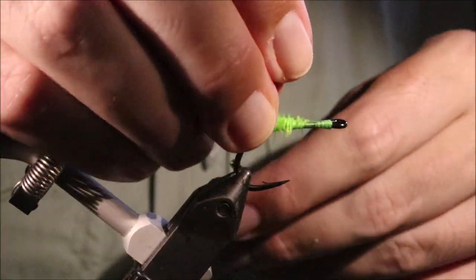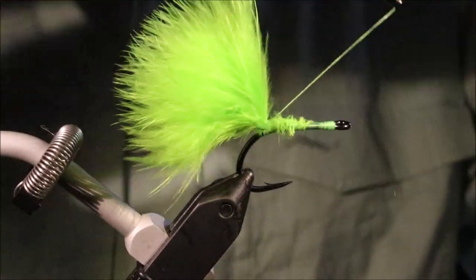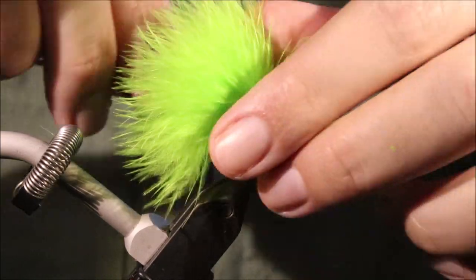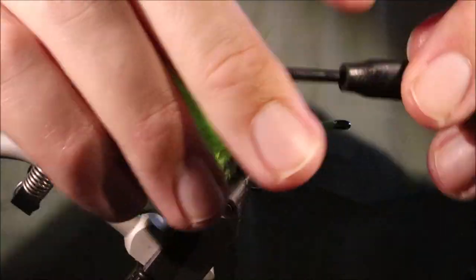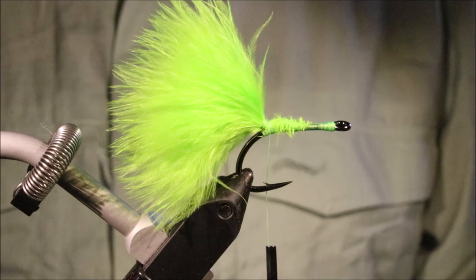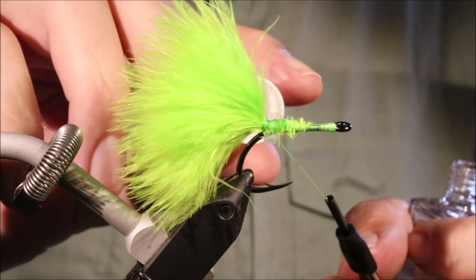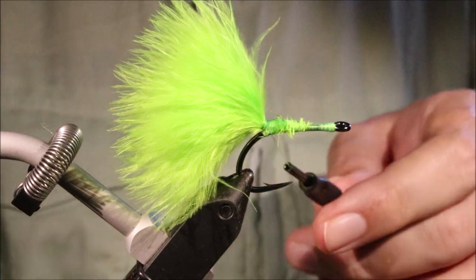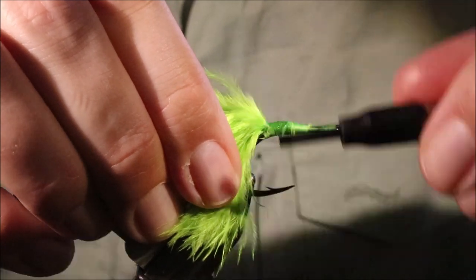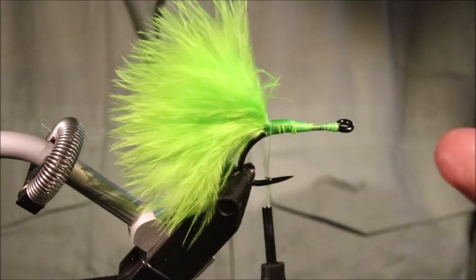A couple of wraps and then I'm going to take some posting turns just around the marabou just to stop it fouling. A wee bit of head cement at the back here does no harm. Then I'll just wind my thread into it and wipe away any excess, sort of push it into the thread wraps.